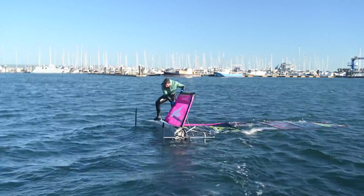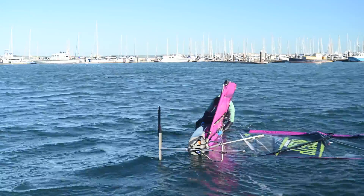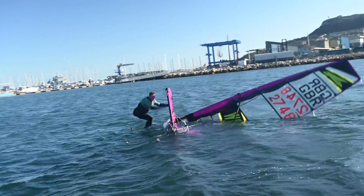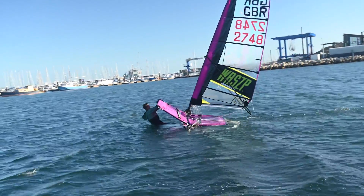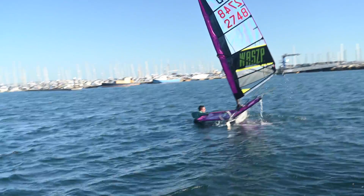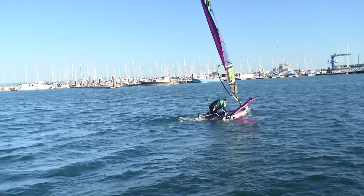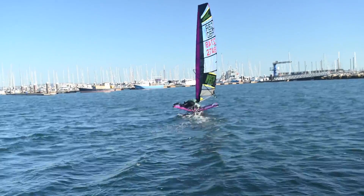Once in enough space, capsize the boat and insert the pins and split rings. Right the boat and climb in. In this example, you can see I grab the main sheet and sheet in to get some pressure in the sail before I pull myself in from the water. This may be easier for larger sailors than jumping over the wing and rushing for the main sheet and tiller.